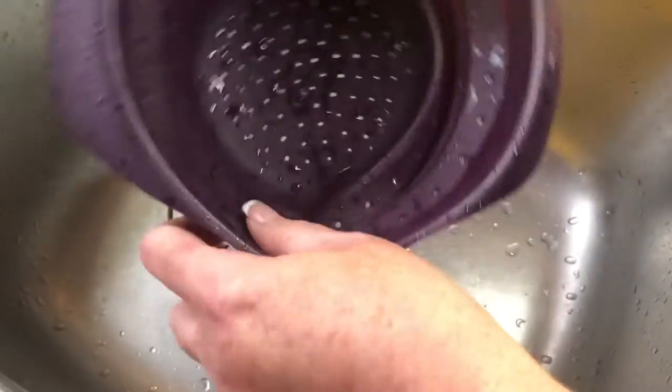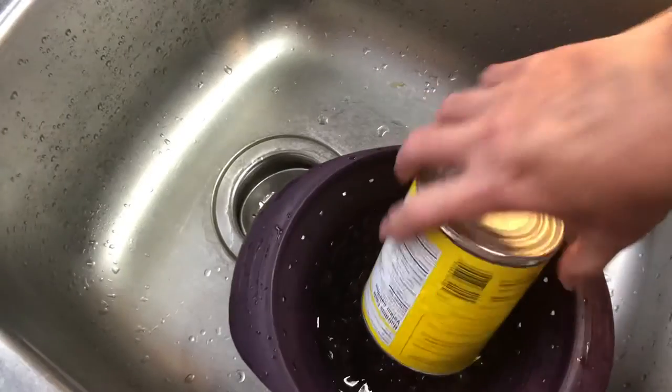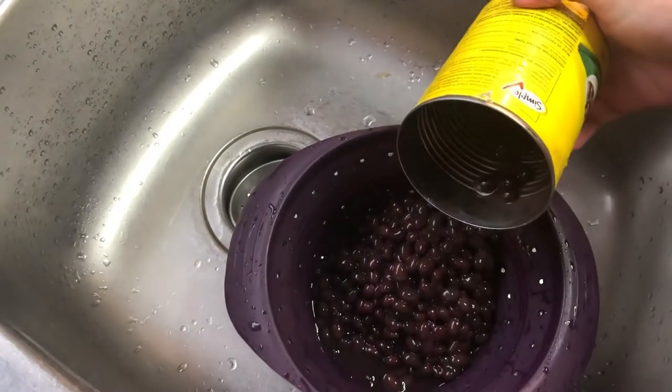So when you're ready to use it, just expand it to its full size and carry on. Great for rinsing fruits or veggies, pasta, or this can of black beans. It's amazing.